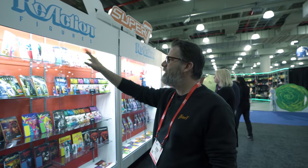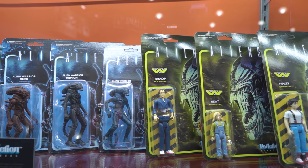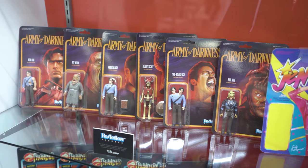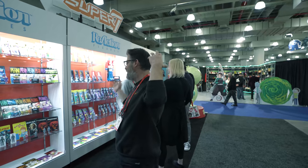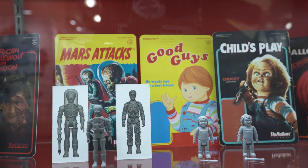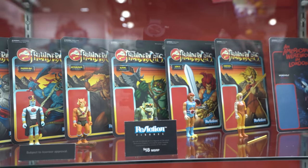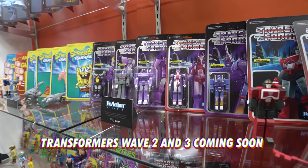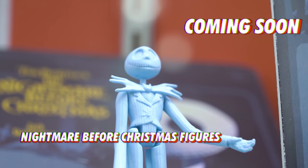This is the ReAction figure case: Beavis and Butthead, Monsters, Toxic Crusaders, the Aliens, Alien humans, Peanuts Wave 2, Back to the Future and Knight Rider prototypes, Army of Darkness, Gem, Metropolis, Thundercats, American Werewolf in London, Mars Attacks, Chucky Good Guy and Evil Chucky, and Halloween.